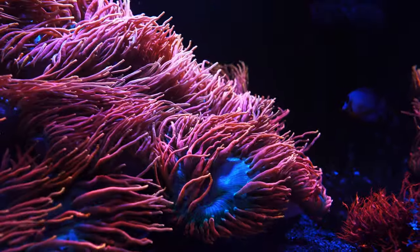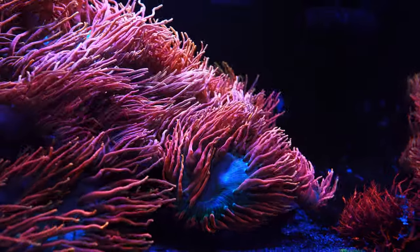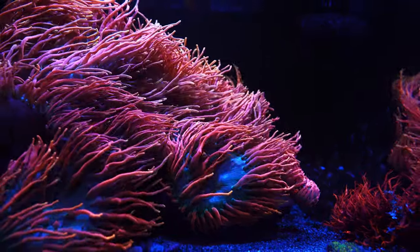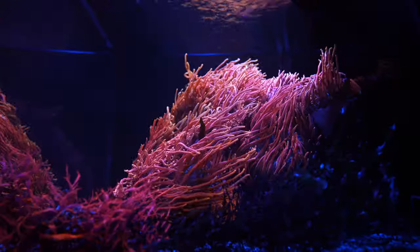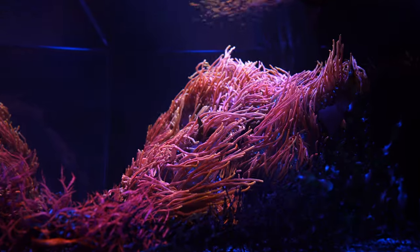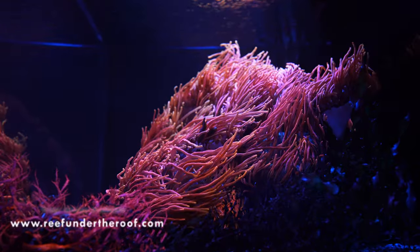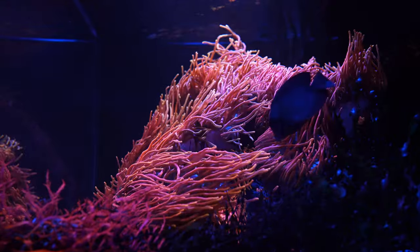Go follow me on Instagram, Facebook, and TikTok — links are in the description. If you want to see this tank, I post a video almost every single week. Most of the questions I get are about my lighting setup, flow, and what salt I'm using, so I'm going to cover all of that quickly in this video.